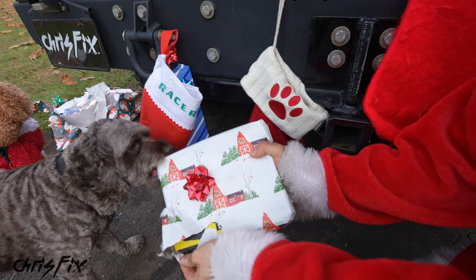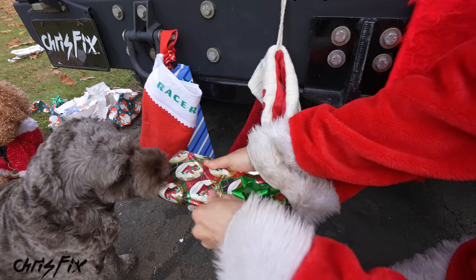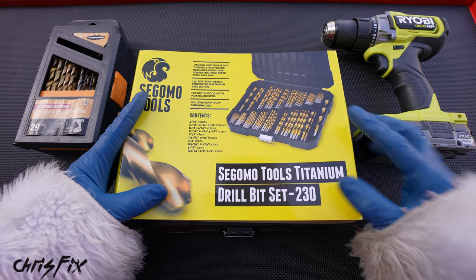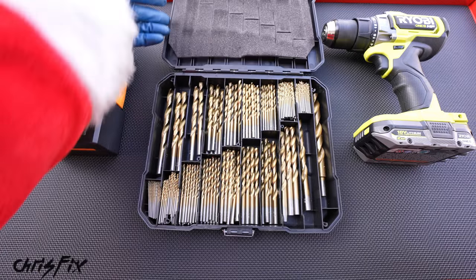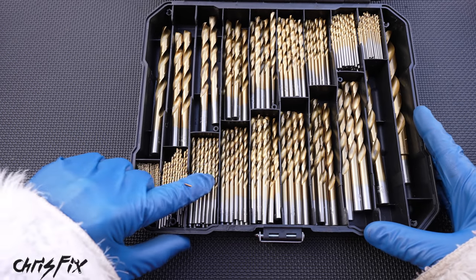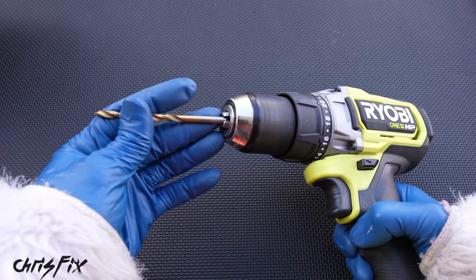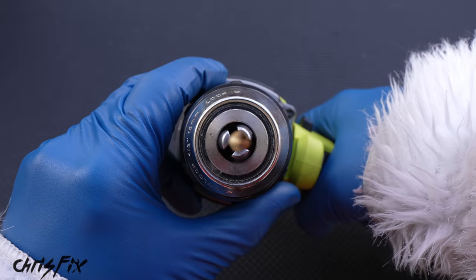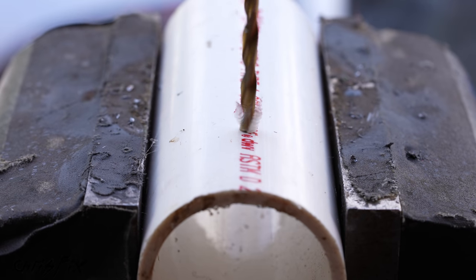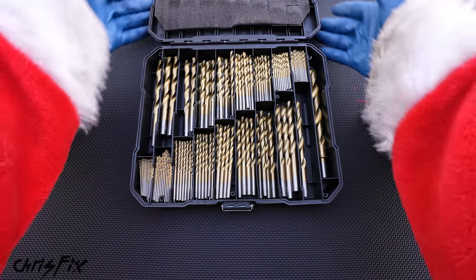Cooper stocking stuffer number four: a 230 piece drill bit set and a magnetic spark plug socket set. The 230 piece titanium coated drill bit set has sizes ranging from 3/64ths all the way up to half inch, and for the smaller sizes that tend to break a lot, you have 32 extra drill bits. The bit size is engraved on the base, and these bits are made for an electric drill. They run true and straight, and you can drill through steel, aluminum, plastic, PVC, and wood. Great value, ton of extra drill bits, comes in a nice case — that's exactly why it made the stocking stuffer list.